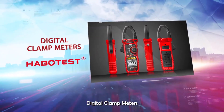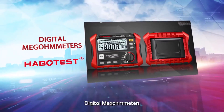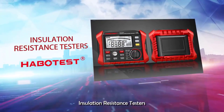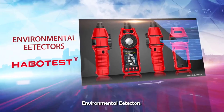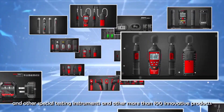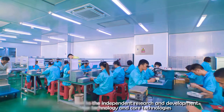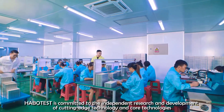Hey guys, welcome to USA Market 24. Smart socket testers are essential tools for both professional electricians and DIY enthusiasts, designed to ensure electrical outlets are properly wired and safe to use. These advanced devices provide a quick and accurate assessment of various socket parameters, including voltage levels, polarity, and grounding integrity.